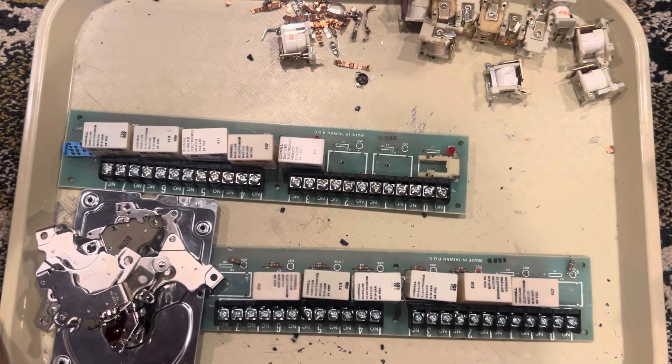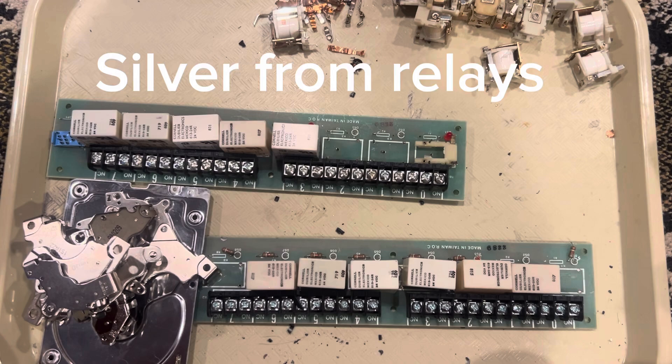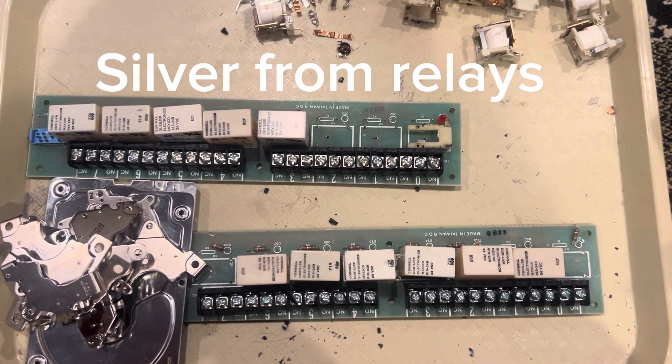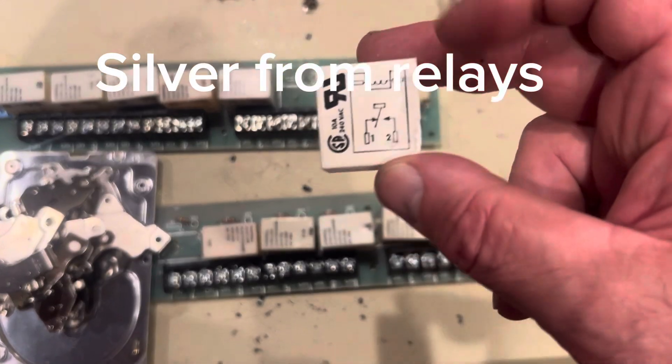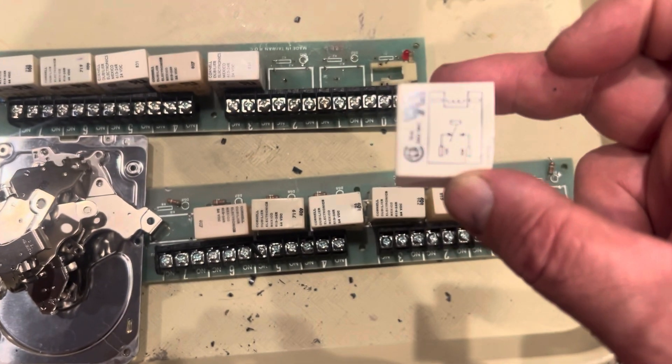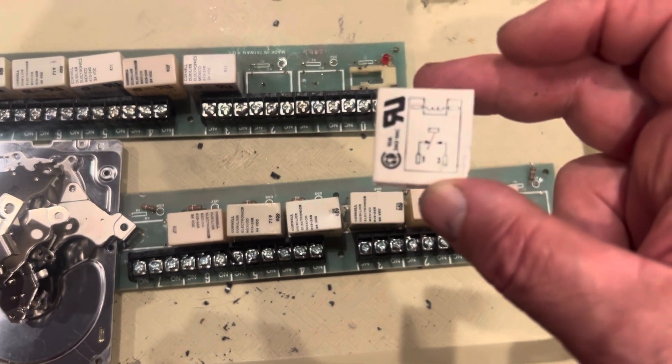Welcome back. We're going to go over a little bit of micro scrapping here — scrapping for some silver contacts. This is a relay that has one, two, three, four pieces of silver. They're called points.